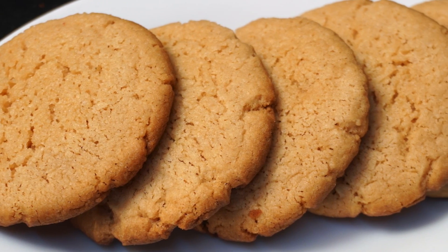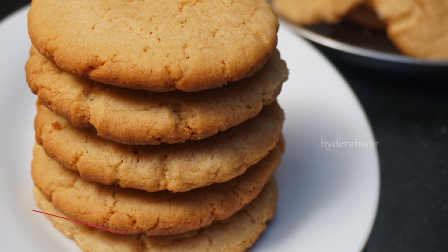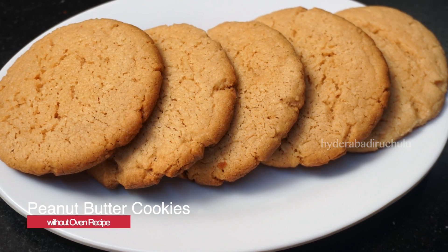Hi Friends! Welcome to Hyderabad! Now, we have peanut butter cookies — crunchy, tasty and easy.